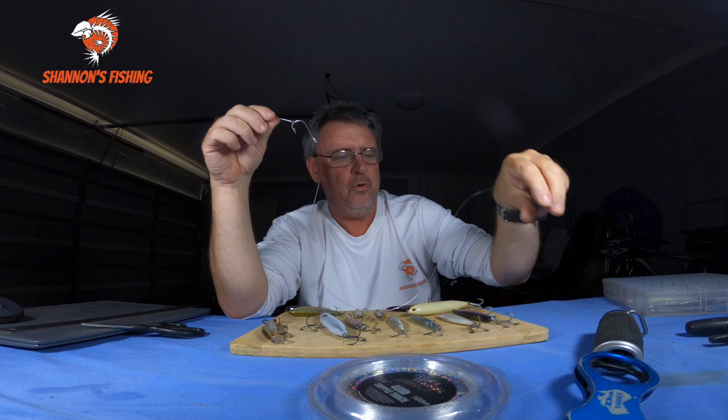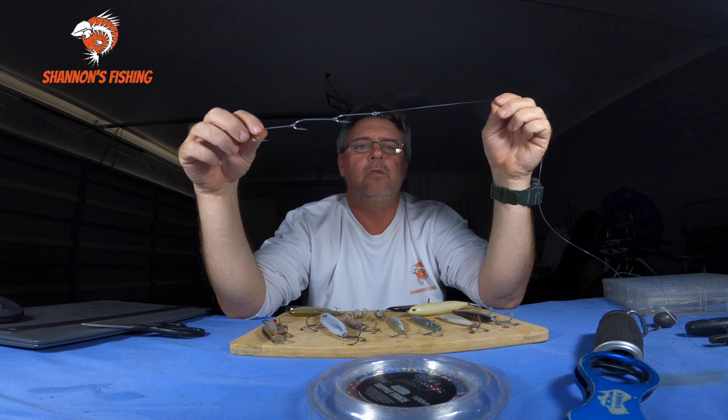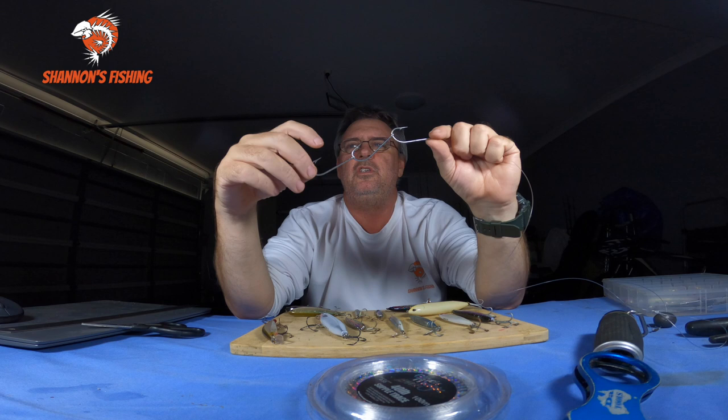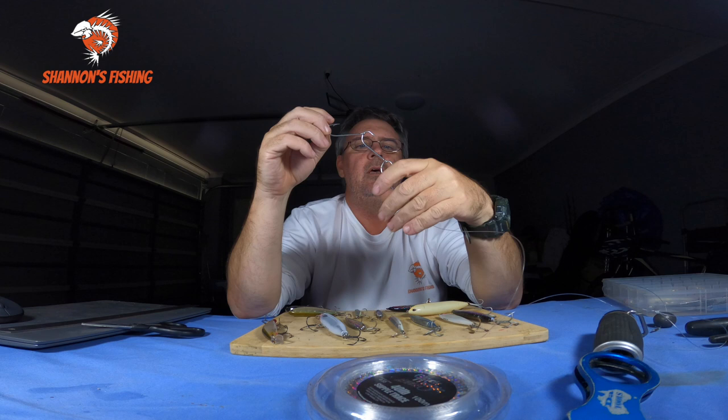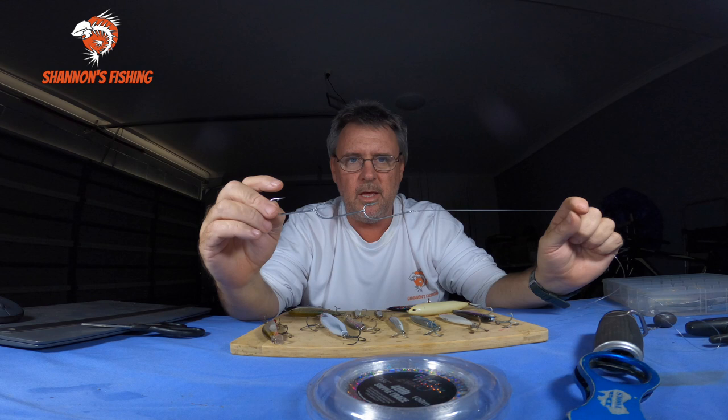Definitely don't run wire — you'll catch a lot more fish without wire. With the gang hooks, run anywhere from a 3/0 to a 4/0 size depending on the pilchards. Some pillies can be rather small and the next batch can be really big, so match your gang hooks to the size of the pilchards you're going to use. Big pillies use 4/0s, medium run 3/0, tiny ones run 2/0. Just match the size to the pilchards.